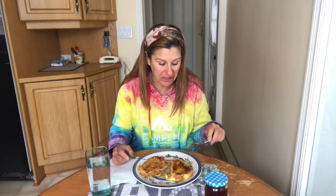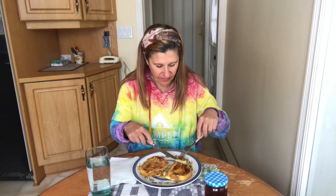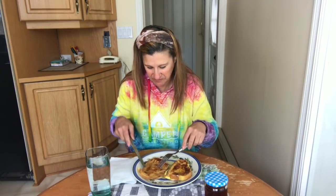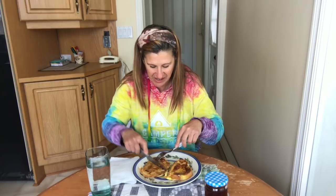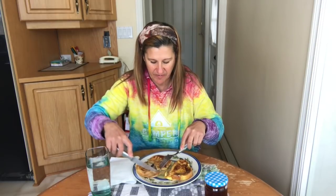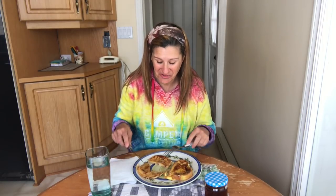Here we go. Mmm. I put a little bit of cinnamon on here. I thought most people would pick plain pancakes so the taste of the syrup would come through more, but they picked French toast. I'm going right to the heart of the pancake here. Cheers. Mmm — it's really, really good.